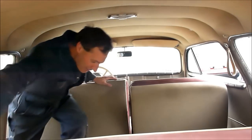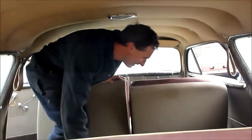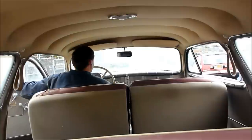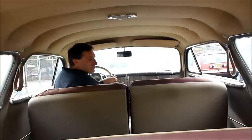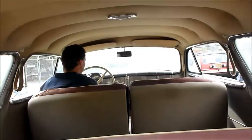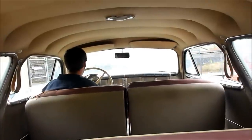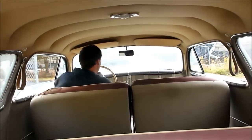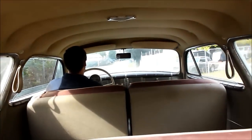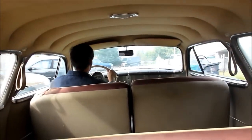We're gonna take this big old Nash for a drive. I don't know if you can grasp the space here in the back seat, but we could have a dance right here — this is crazy. I hope you can hear me way back there. First time out in this Nash in 44 years, since 1967. Again, I'm gonna just turn the key and hit the foot starter. It purrs to life. Here we go. This is a big car. The tires are all flat-spotted. Still a lot of fun though.